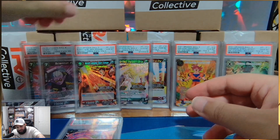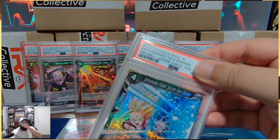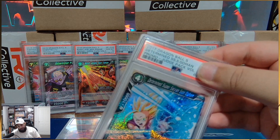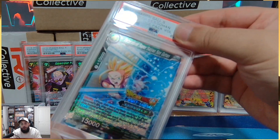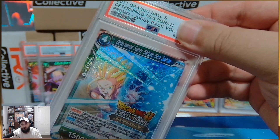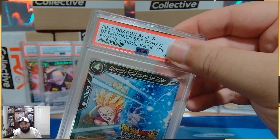And one way to celebrate is the Judge Pack Volume 3 as a 10. Judge Pack Volume 1 Determined Super Saiyan Son Gohan — who remembers this card? This card was like $150 to $200 in foil. Still one of the best artworks on a Gohan card I have ever seen, and to give it the Judge Treatment was stunning.